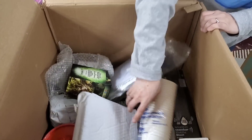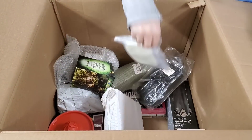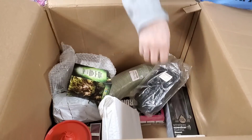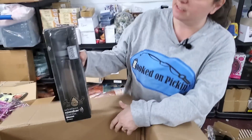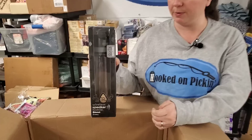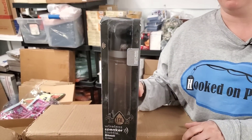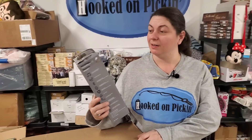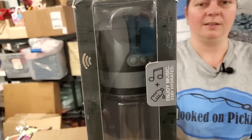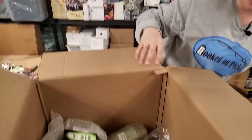And we've got some paper cups and little scrapers for the kitchen. This is a speaker water bottle — because you need a speaker water bottle. Wireless speaker Bluetooth water bottle. That's cool — see the speaker on the top? I'll show you the picture. That's neat, isn't it?